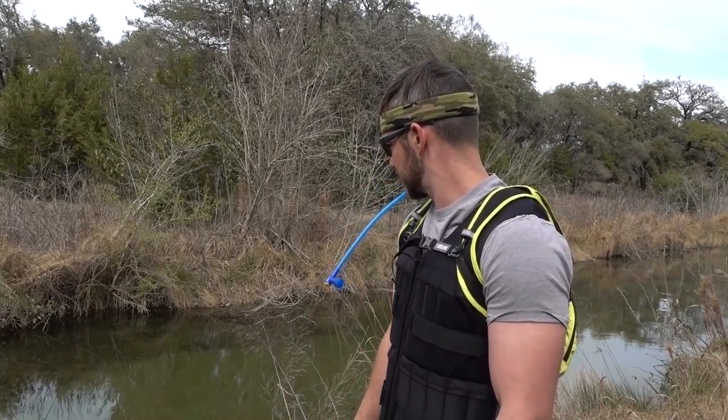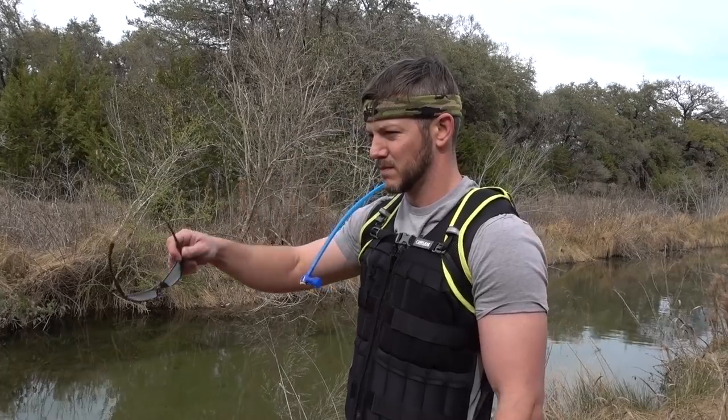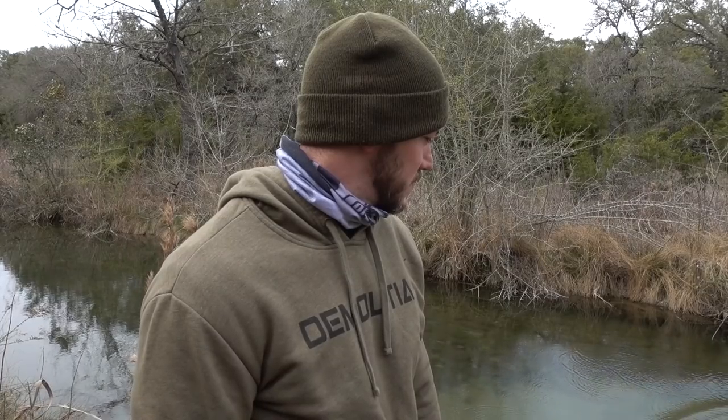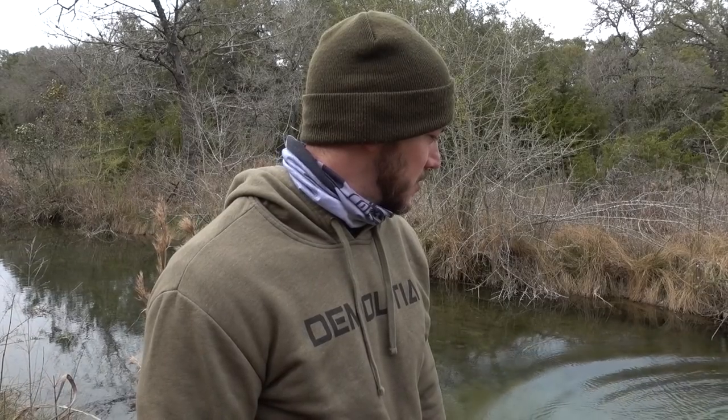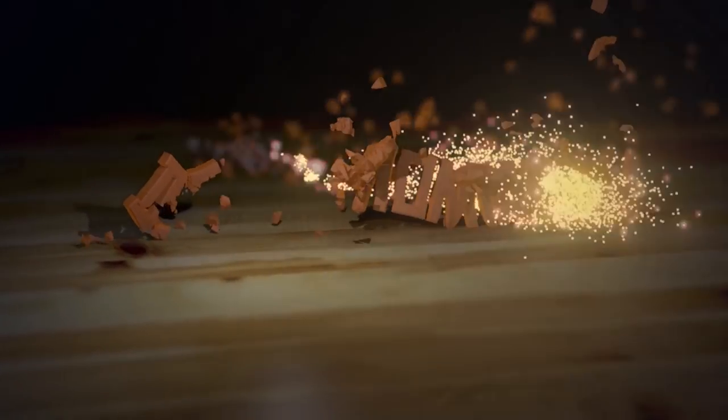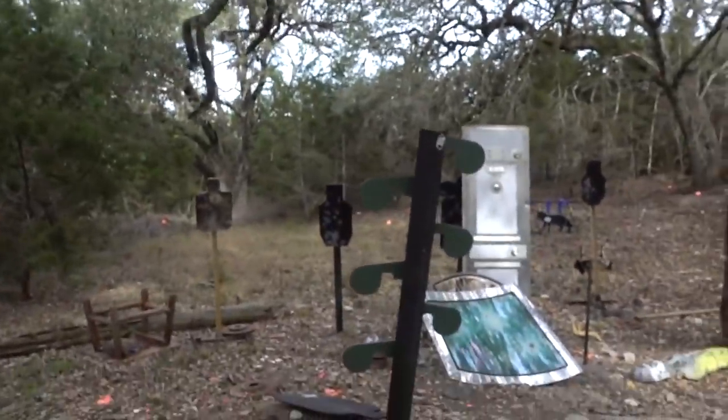Welcome to Demolition Ranch. As you'll see, we have a whole slew of new targets from Action Targets - more on those later. We do have a dueling tree, so let me know in the comments who you would like to see me duel against and definitely beat.